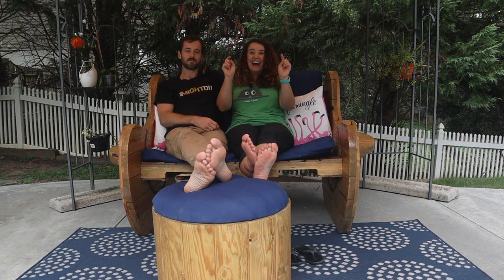I'm Daniel, and I'm Jay-Z. This is Just My DIY. Today we're going to show you how we took the core from the industrial cable spool and turned it into an ottoman.